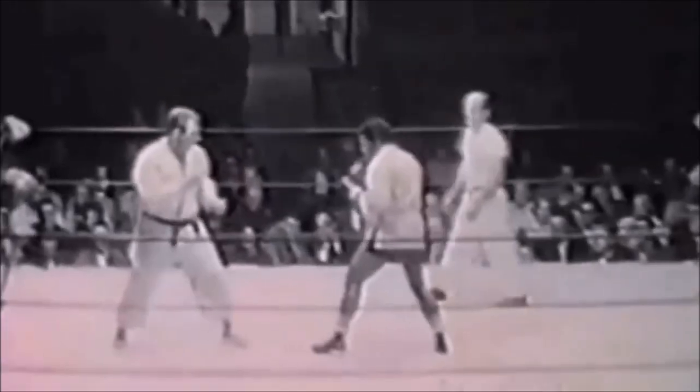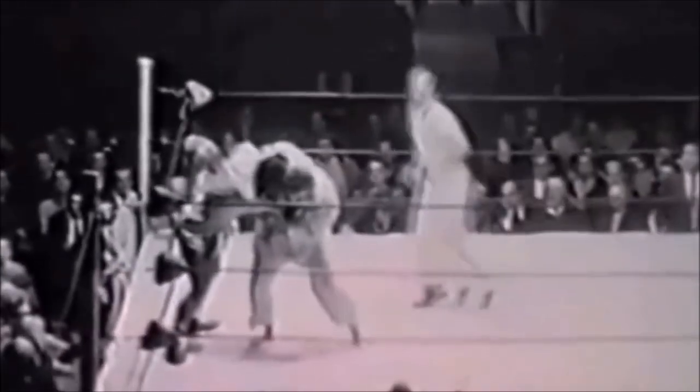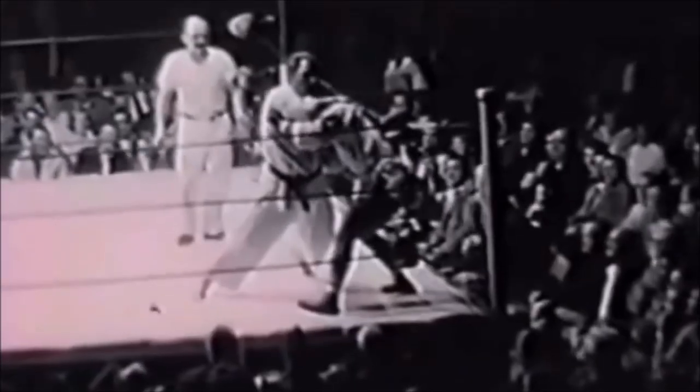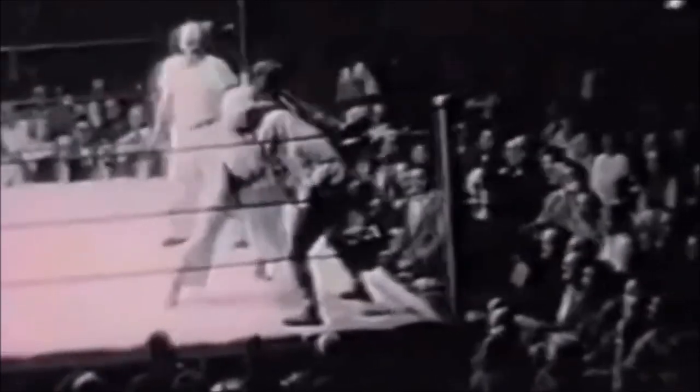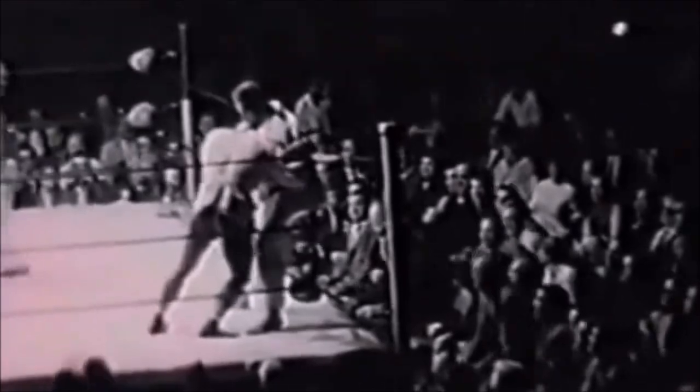Here it cuts to a mount and then an attempt at a guard pass, but there's not much to work with. He gets a deep arm down the back and here it cuts to another corner. It's almost like he's trying to do a loop choke or a standing guillotine, but we can never know for sure.